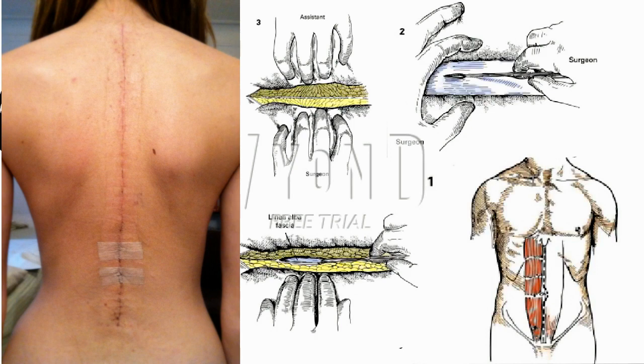It is important that the patient be positioned without pressure over the elbows, heels, or other bony prominences. Neither should the shoulders be stretched in hyperabduction. The arms, upper chest, and legs are covered with a thermal blanket.